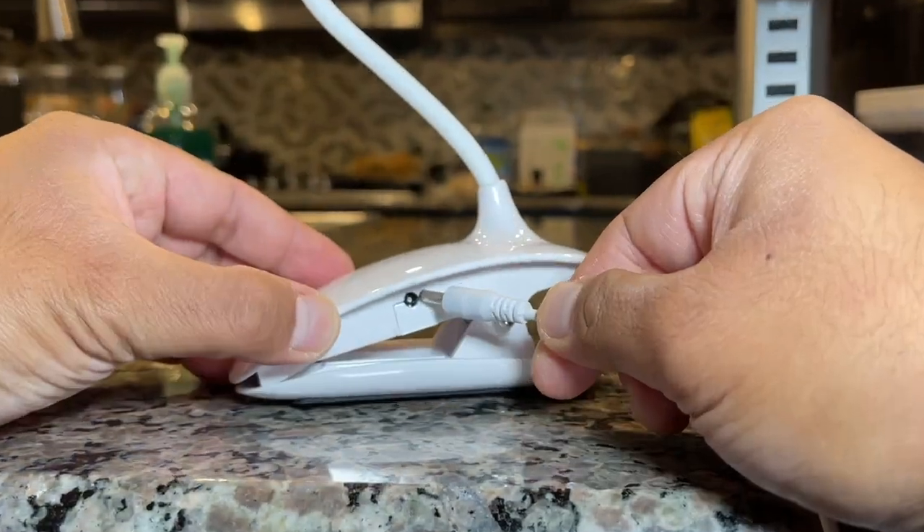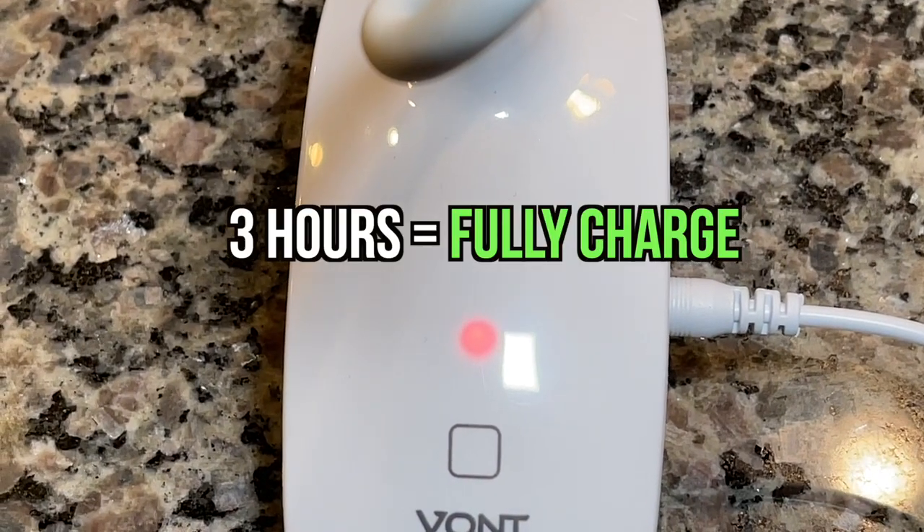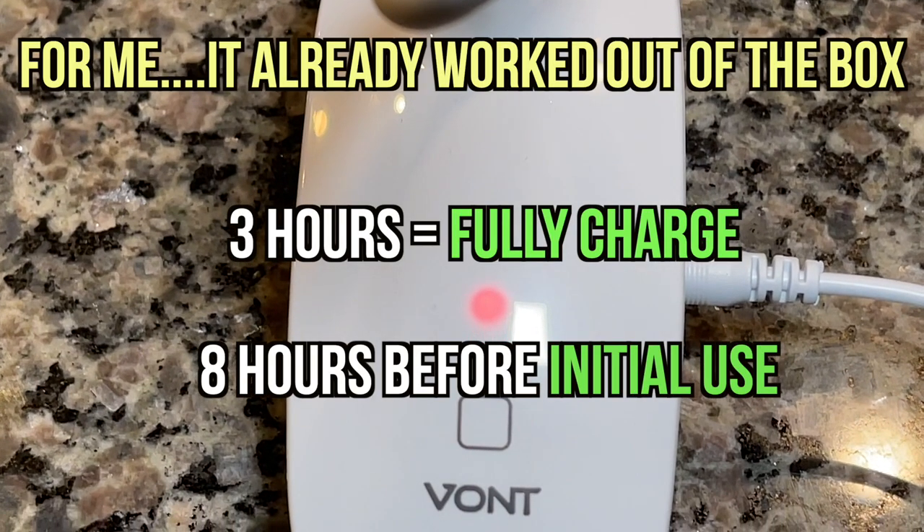Connect both ends and you'll find out that your Vaunt Light looks like it has its own pimple. According to the manual, it takes 3 hours to fully charge when dead, but 8 hours before first use. For me, it already worked out of the box.